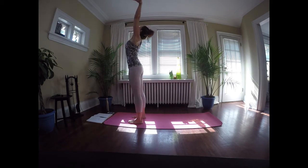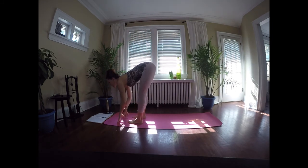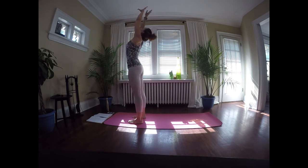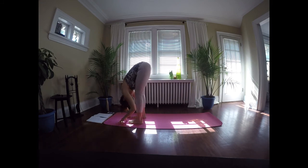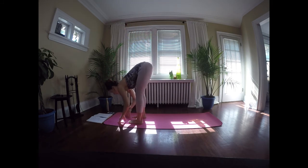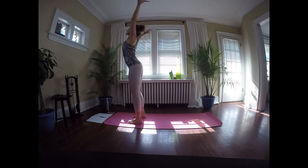Inhale all the way up, exhale swan dive forward with nice wide open arms, opening up the chest. Inhale, lift the chest. Exhale, fold — let the neck relax. Again inhale, come on up, abdominals in tight, knees bent just as much as you need. Inhale lift the chest, exhale forward fold, relax the head. Keeping a little bend in the back of the knees always to protect the hamstrings — if they're very tight, bend a little more. One more: inhale to stand, then exhale and forward fold.